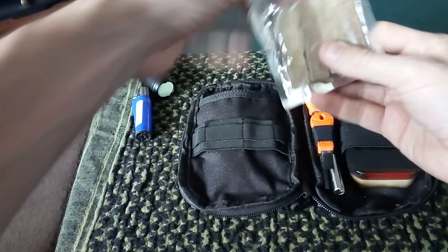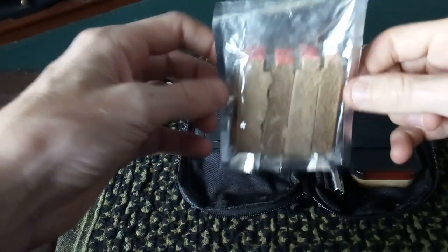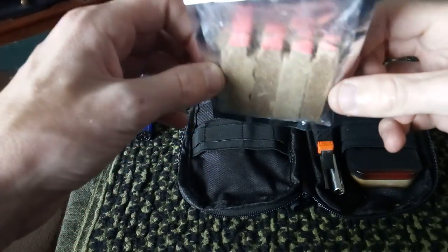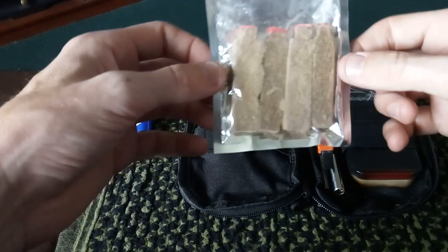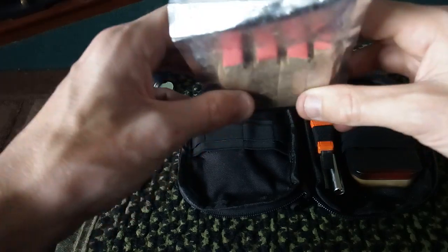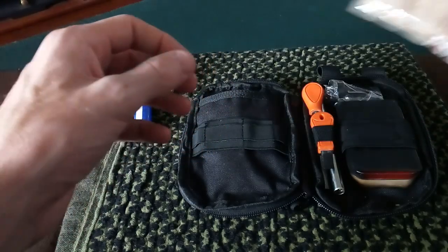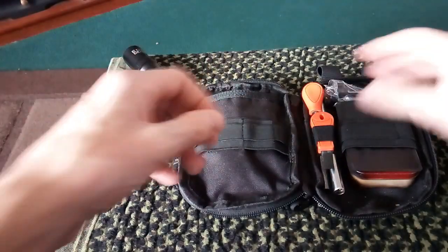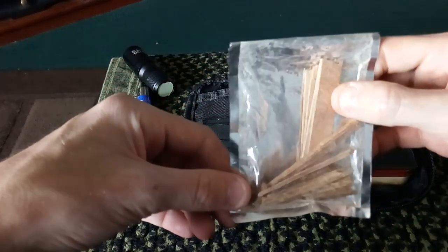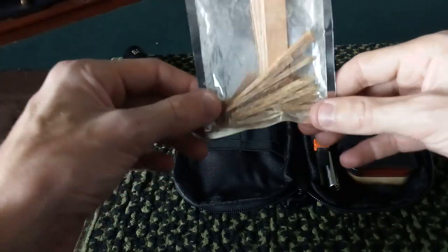In the back, he has these big matches — like a Firestar, I think. These are the ones that burn for about 3 or 4 minutes. I think he has 4, or it might be 2. Also, I'm getting him a little bit of fatwood and some lamp wicks. He wanted to carry candles but hasn't got small enough ones for his kit yet, so he needs to get some.